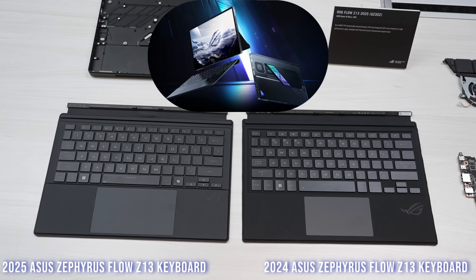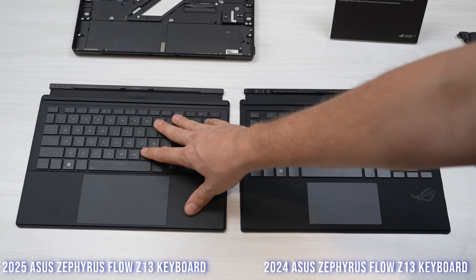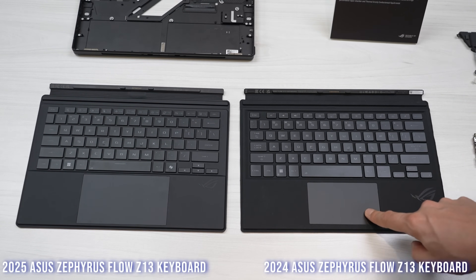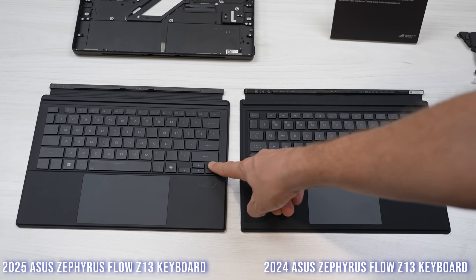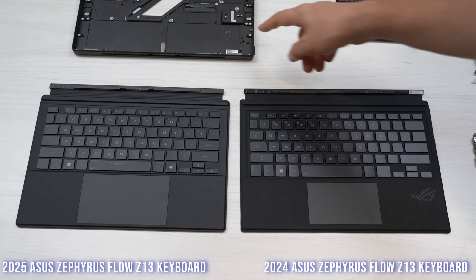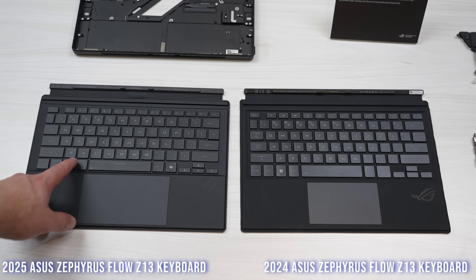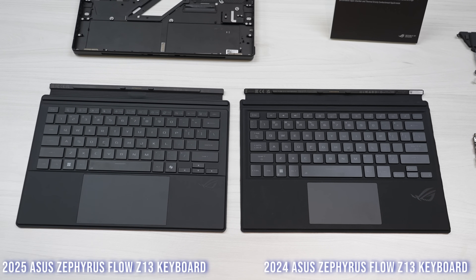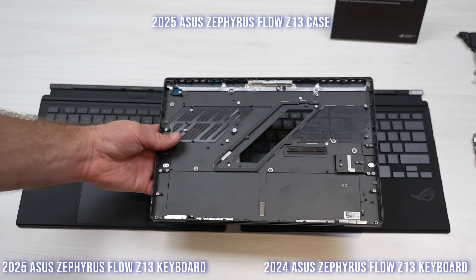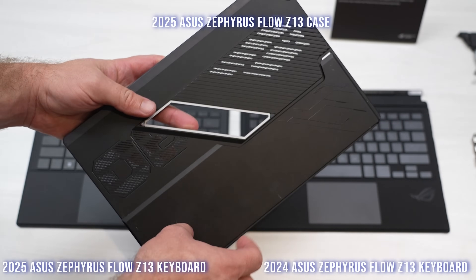This is the Flow Z13 2024 keyboard versus the 2025 version. You can see first of all a huge improvement in the touchpad — this is really usable, whereas the previous one was challenging. The keycaps are larger so it's more comfortable to type on, and you have more usable space on the keyboard area. This is the CNC chassis for the Z13 — CNC milled aluminum. It also has better, more evenly lit backlight across the keycaps. It's a single piece of CNC aluminum, and the kickstand is also aluminum, though that's a separate piece.